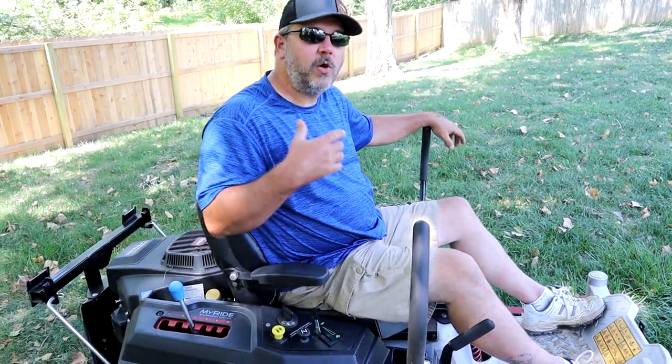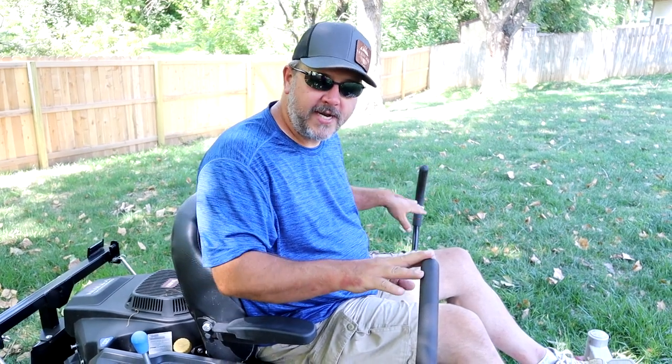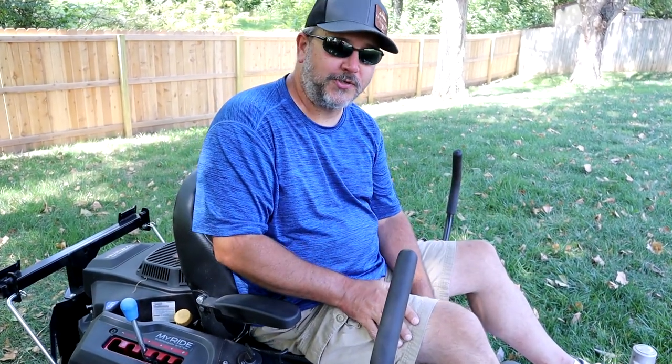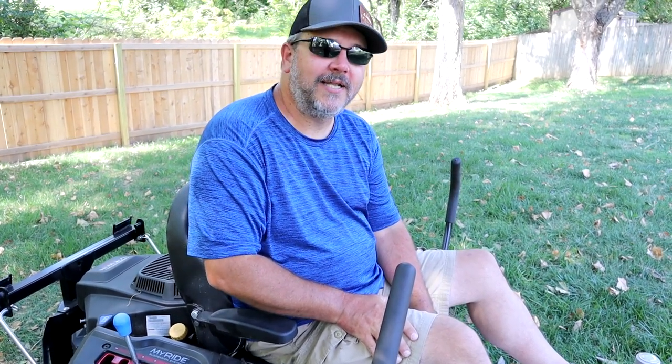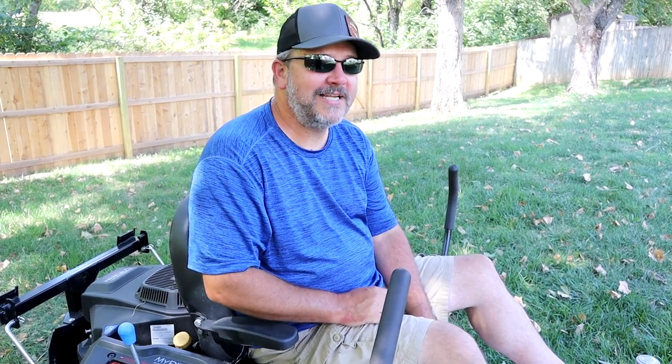I hope this instructional video helped you out and helped you get your zero-turn out of the garage. Always remember: if you are going at full throttle and you get confused, just stop. Bring the handles back to center and just stop. The more you freak out and start messing with the handles, the more you're going to mess up. Take your time, learn how to run it, and learn how to run it quicker each time. That way you can turn the throttle up all the way and begin mowing your property. Please hit the like button, hit the subscribe button, and leave a comment down below. I'll see you in the next one.